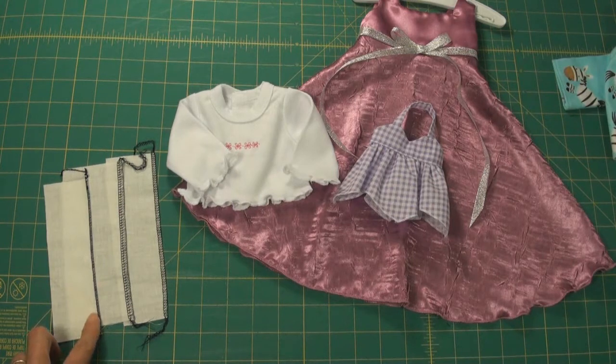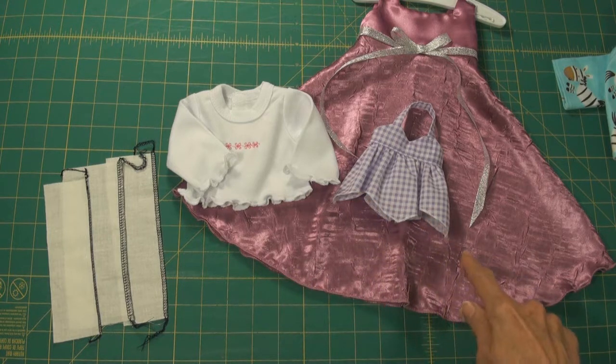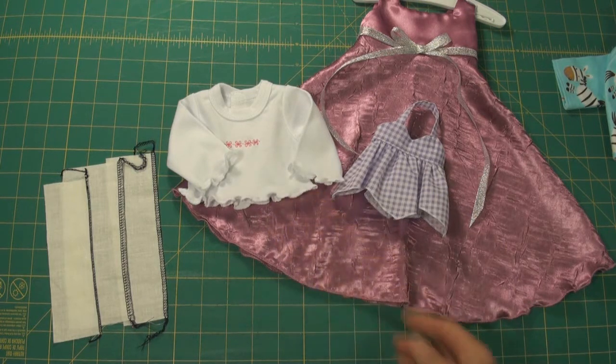And then we'll learn how to do a rolled hem. This stitch makes hemming circle skirts and uneven hems super easy, as well as adding interest to your garment like the lettuce leaf hem on this shirt.